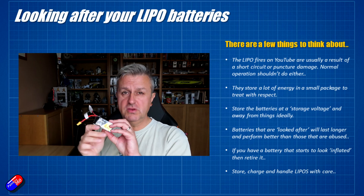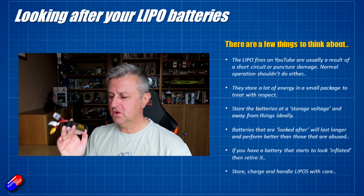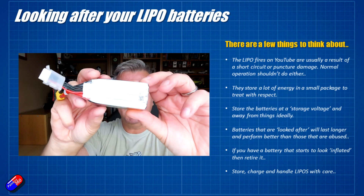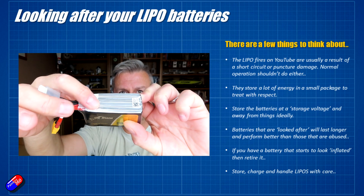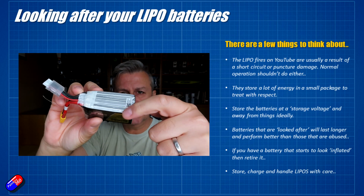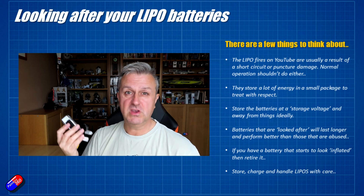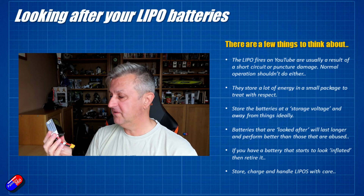Talking about storage: when you're not using these batteries, discharge them down to a storage voltage. Storage voltage is about 3.8 volts per cell. In this little battery here — hard to see with the light — there are four cells: one, two, three, four. So this is a 4S battery, or four cells in series. Each of these cells, if you charge them to about 3.8 volts per cell, you can put them down for the winter or when you're not flying that model, and they'll sit there very happily.